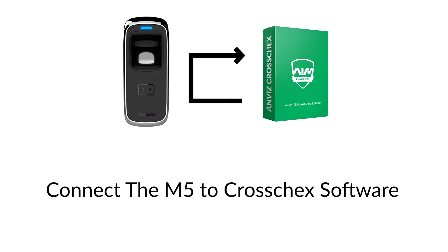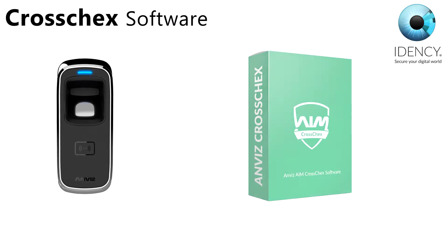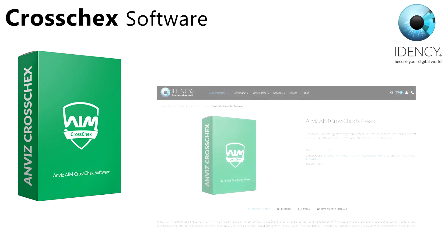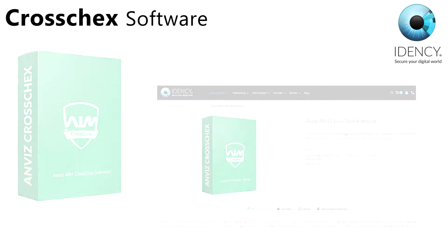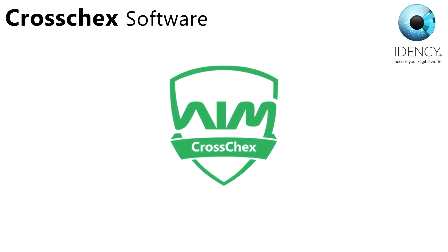Before you install your M5 on the wall, you should install the CrossCheck software and connect the M5 to it. This will allow you to easily configure the network settings for the M5. We will provide you a link to download the software. Once installed, log in with user admin — no password is required. Some settings can be pre-configured during the install of CrossCheck, but they are not needed for access control and can be skipped.